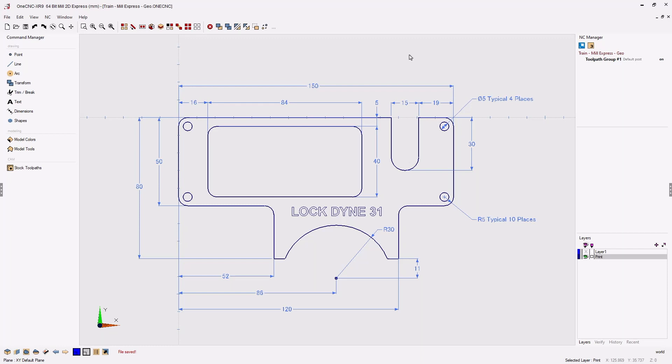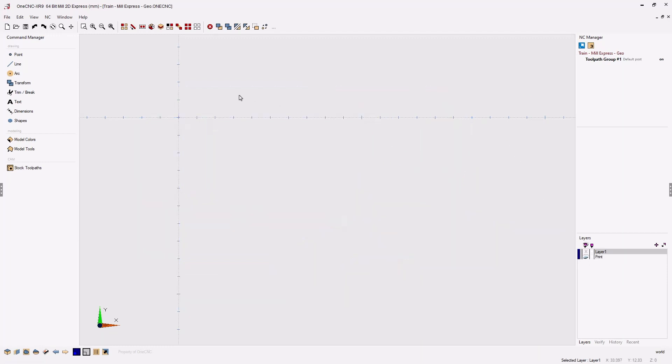For this project I've created a layer called 'print' which we're going to use as a reference just to make sure that I'm on track when creating the geometry. You absolutely do not need to have a layer called print to create geometry — we're just using this for this training exercise. Within the command manager on the left-hand side of the screen you're going to find all your geometric tools as well as your tool paths. We'll take a look at tool paths in a later video, but for now let's just focus on geometry.